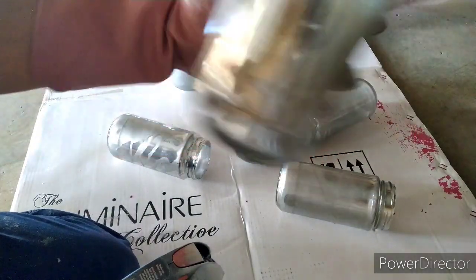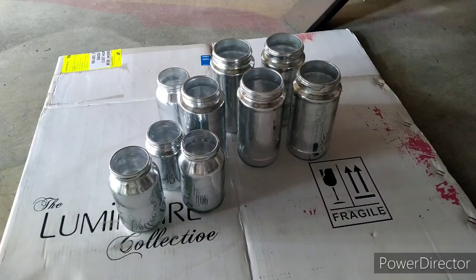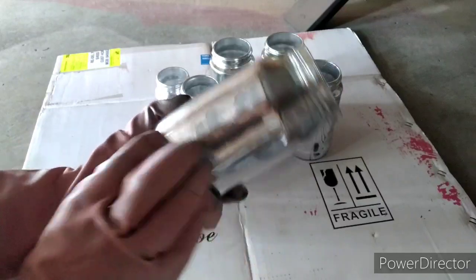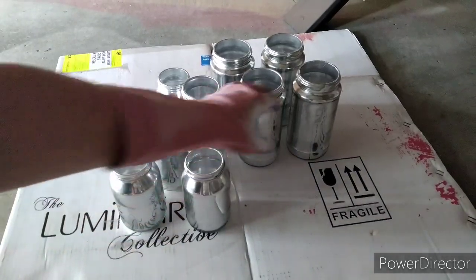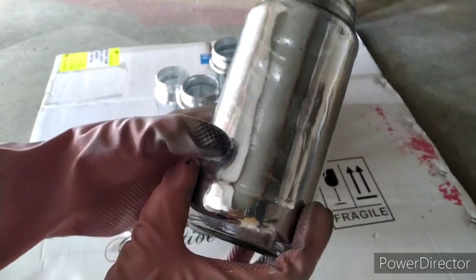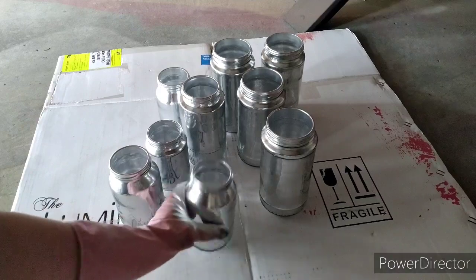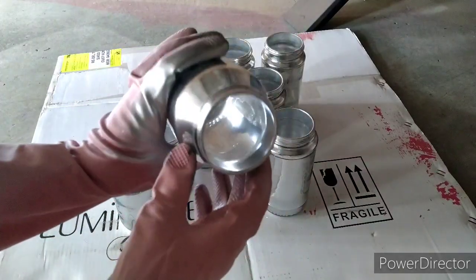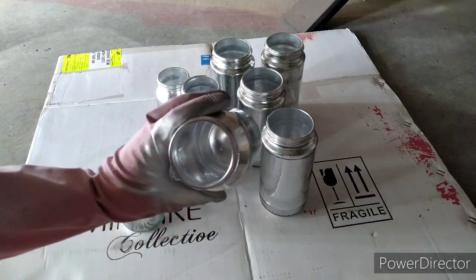Now we're going to wait — 15 minutes already and they're pretty much okay. Some of them look really good, looks like a real mirror. And then some of them not so good, but as I said it doesn't have to be perfect. Okay, now we've got different options: we can leave it like this so one side is going to be a mirror and the other side silver when we smash it, or we can put different colors inside.